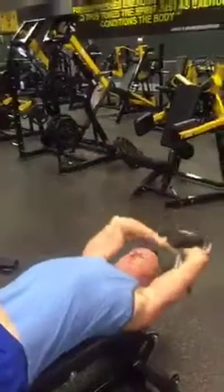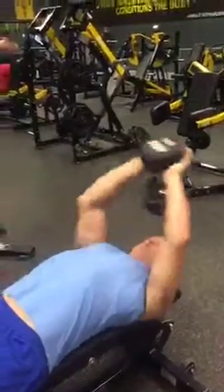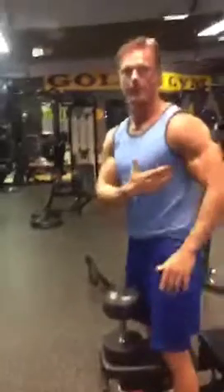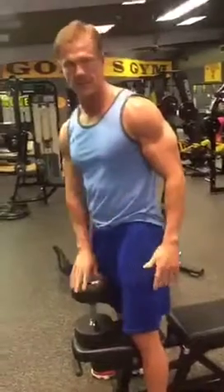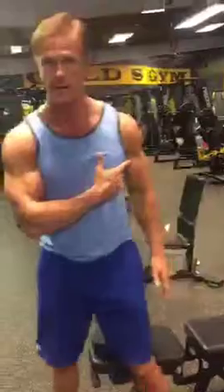If you guys have any questions let us know. Give some hearts for that guys — pushing it for the last rep. If you feel that pulling underneath your chest right here on your side, that's your serratus, and these exercises work the serratus as well as the secondary muscle group.